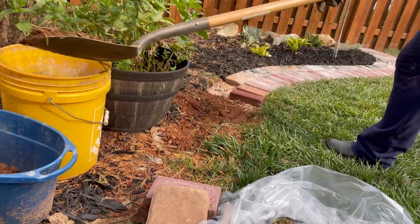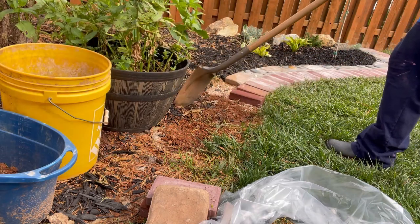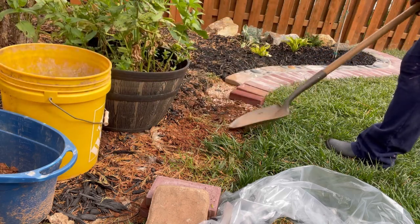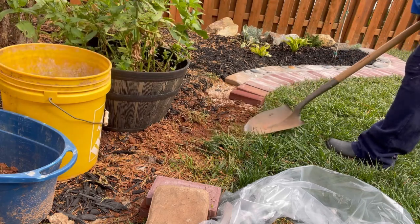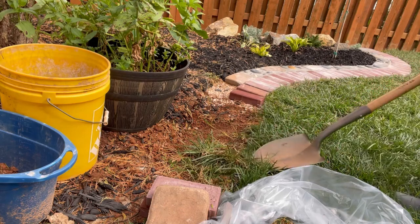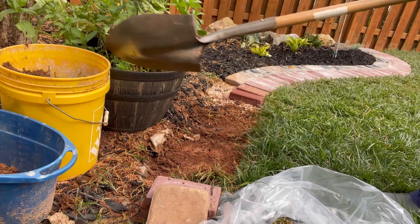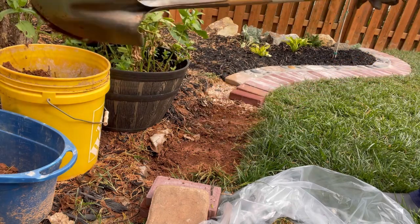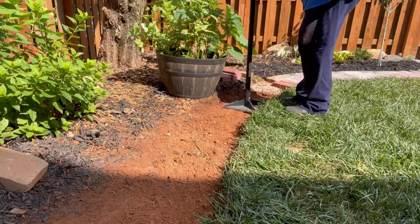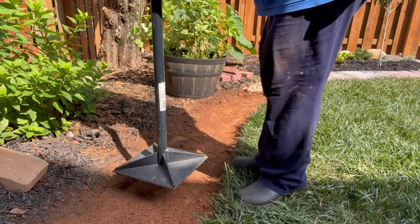Here I'm sorting through sod that I can use for other projects, or soil that I can use for other plantings. Then using a tamper, I tamped down the ground so I'd have a solid base for my border.